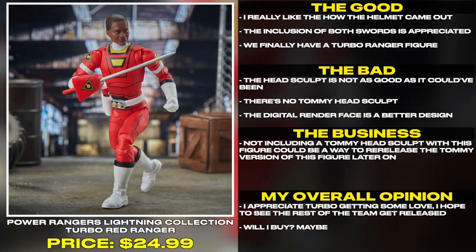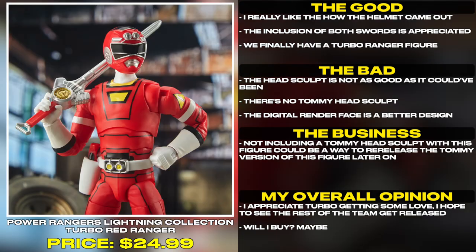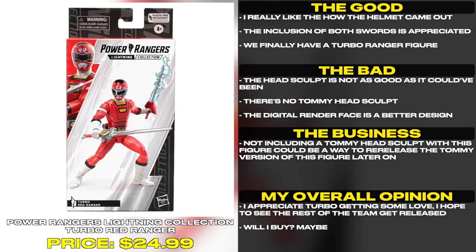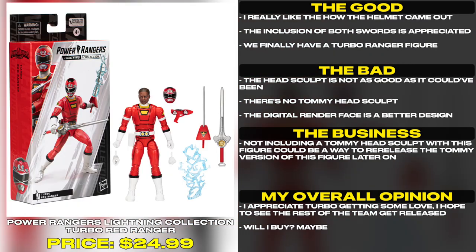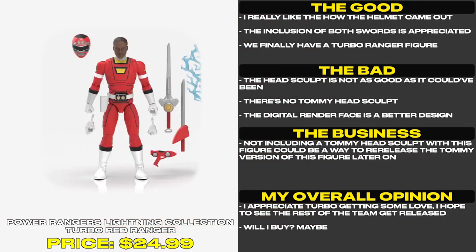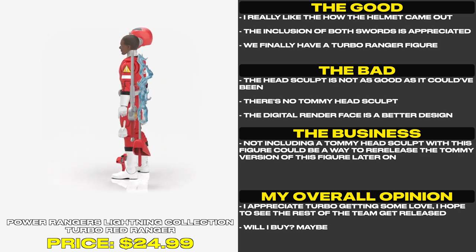I really like the way the helmet came out. The inclusion of both swords is appreciated. We finally have a Turbo Ranger figure. The head sculpt is not as good as it could have been — there's no Tommy head sculpt. The digital render face is a better design. Not including a Tommy head sculpt with this figure could be a way to re-release the Tommy version of this figure later on.